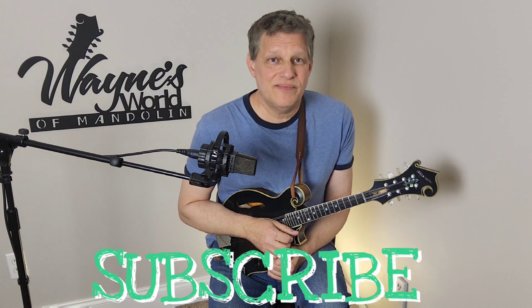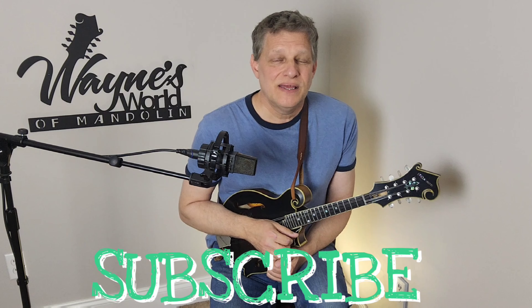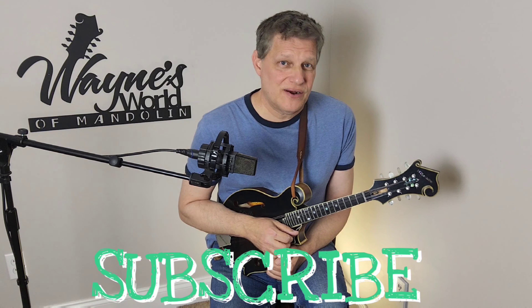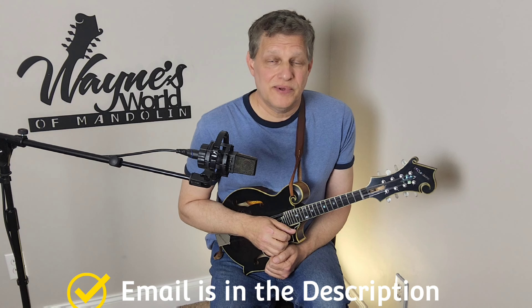Hello YouTube, welcome to the channel. If you get something out of the content that I put up here, I'd really appreciate it if you subscribe and give me a like on these videos — it can make a real difference in the algorithms and how they share content. Also, if you're interested in some one-on-one Skype sessions, you'll find a good email for me in the description of every video I put up.